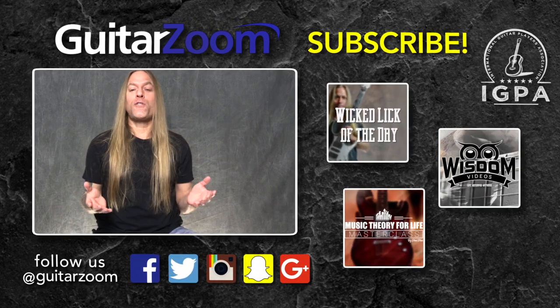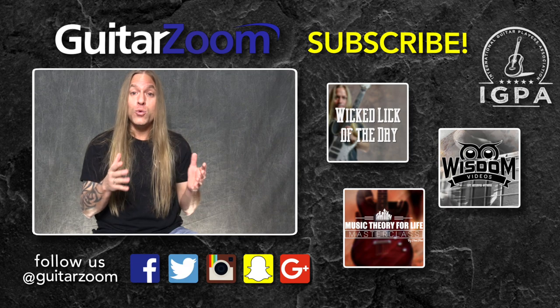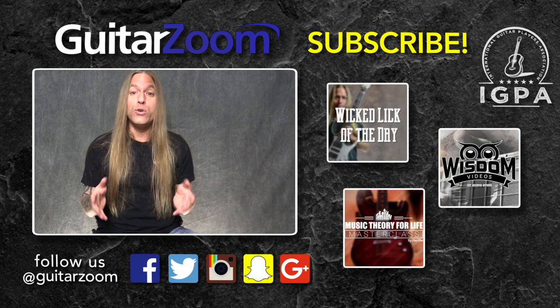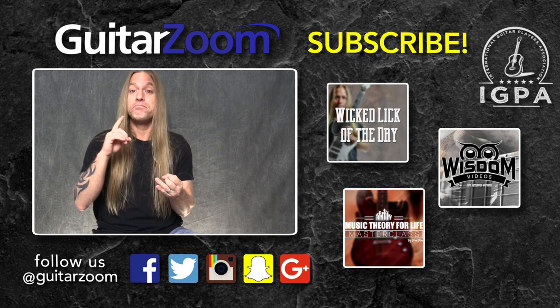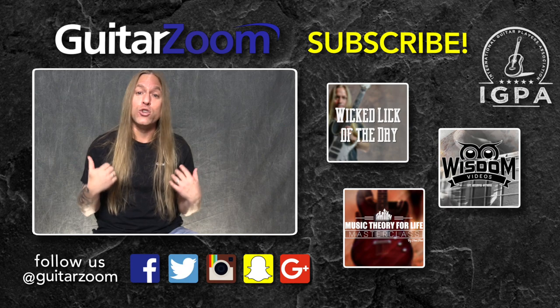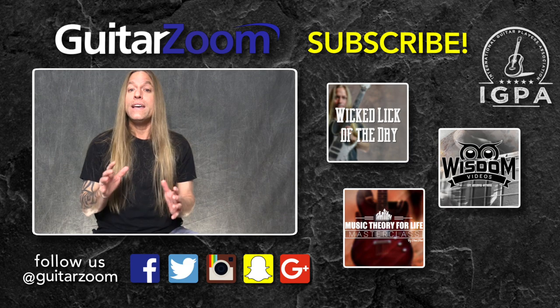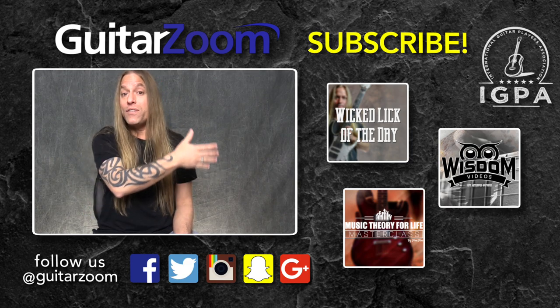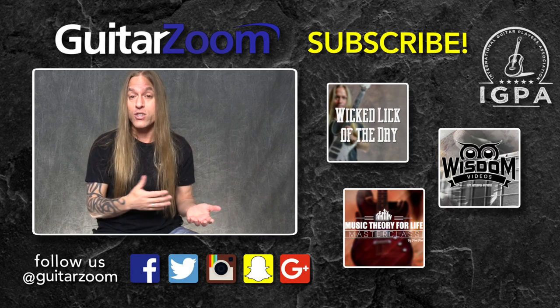Hi there. Thank you so much for watching this video. I certainly hope that it helped you a little bit. If you enjoyed the video, please do me a huge favor and either like it, subscribe to the channel, share it, or comment on it. That's going to help us out enormously. And then we can keep in contact with you when we have new material that comes out. And if you enjoyed the video, we've got some other videos over here that you can watch that might be able to help you on your guitar journey as well.